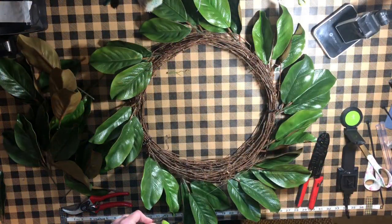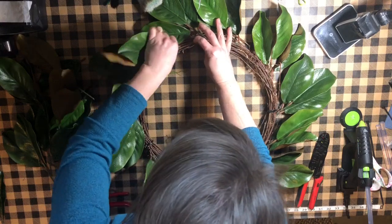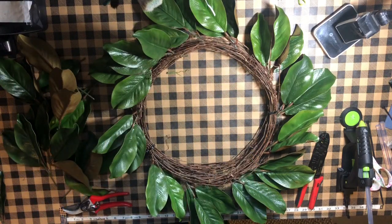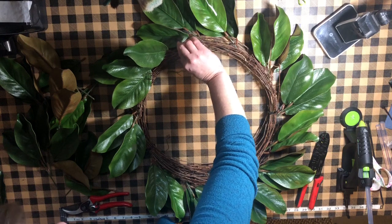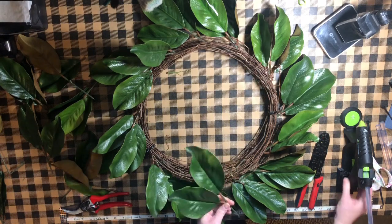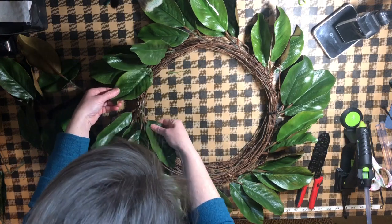Now we're finished with our outer layer. We have a pretty sparse-looking wreath, but don't worry — we're going to fill that in with our second layer. To create the second layer, you want to focus on the top of the wreath, looking at the back layer to make sure you're filling in between those gaps that you left on the first layer. So go ahead all the way around the wreath the same as you did the first time, except now focusing on the top of the wreath.